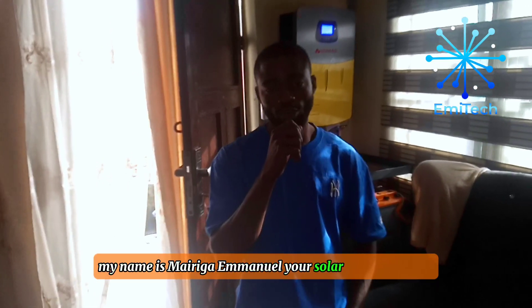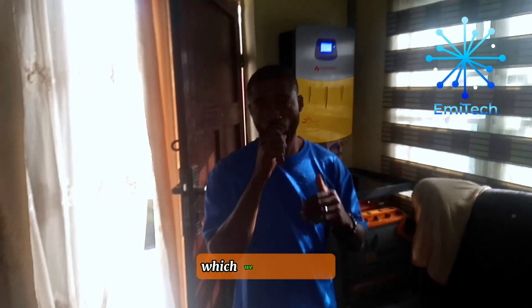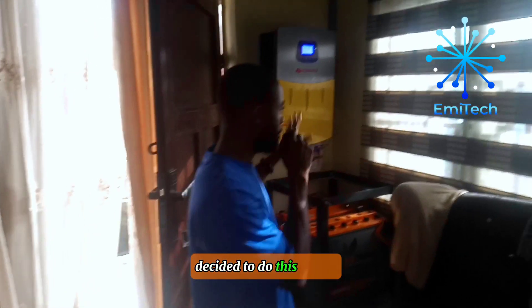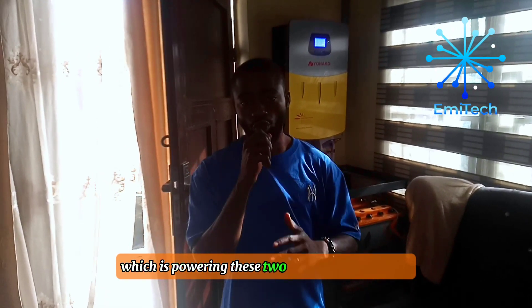My name is Mirigai Manra, the solar tech on TikTok. Behind me is the 5KV installation which we did for the fan. One of our fans here on TikTok decided to do this 5KV and I'm going to show you everything we did here, which is powering these two bedroom apartments.